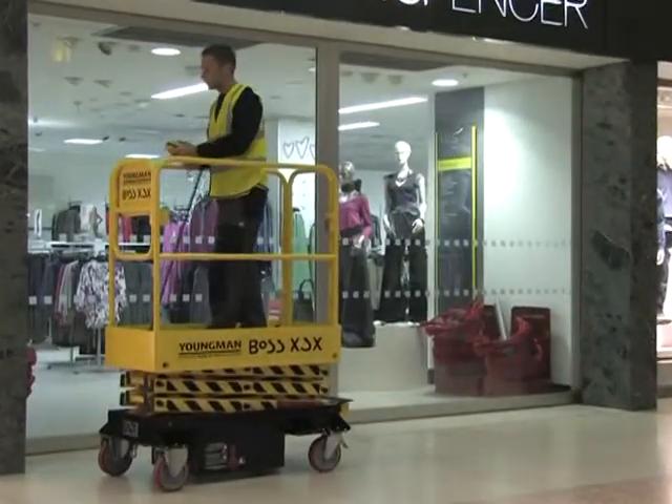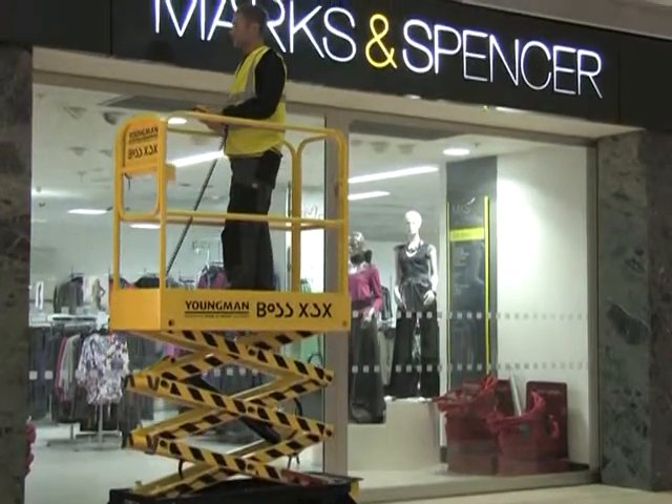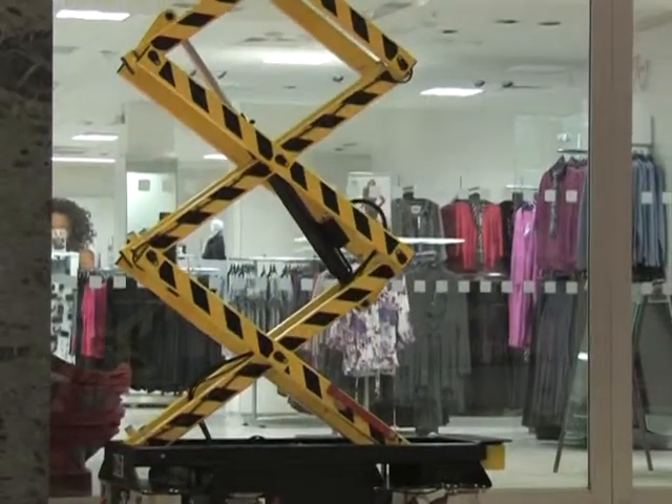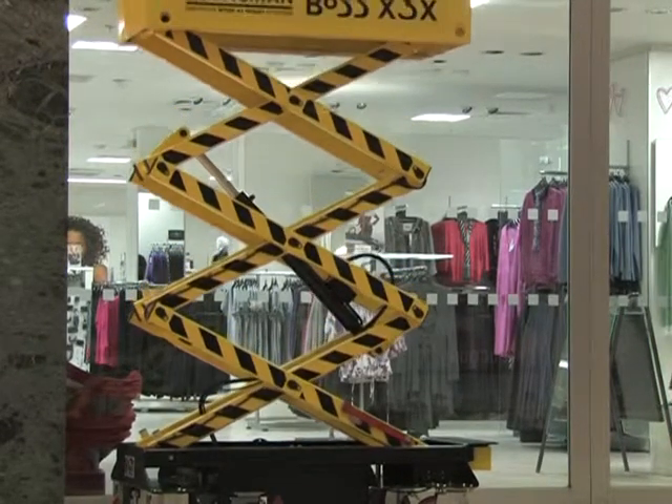Boss X series machines are fitted with a tilt sensor as standard, and do not require the use of stabilizers. The work platform is supported by a rigid and robust box section scissor construction.